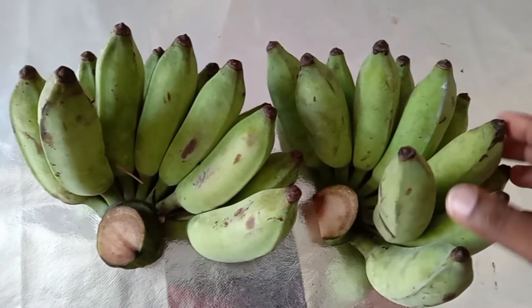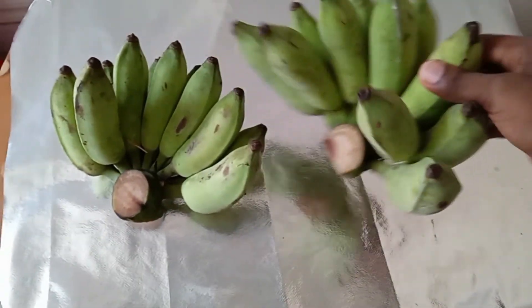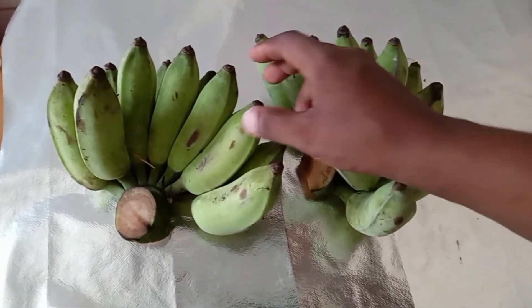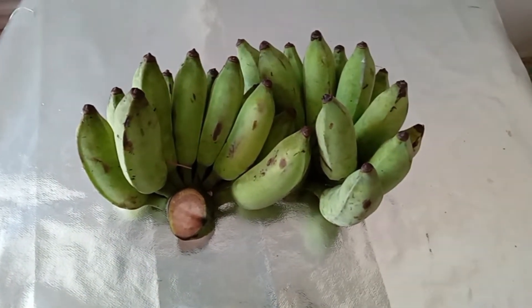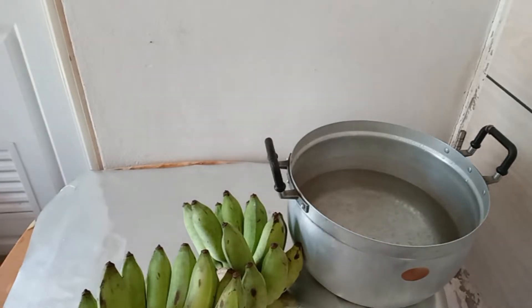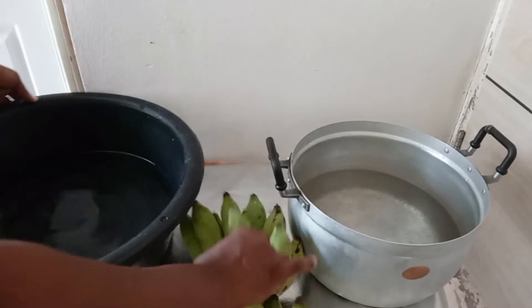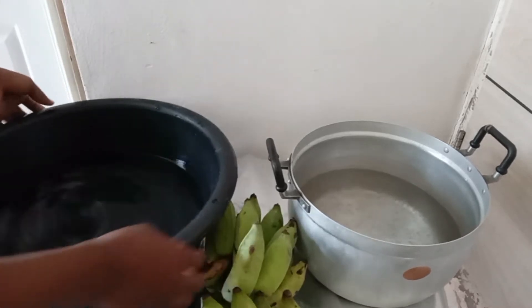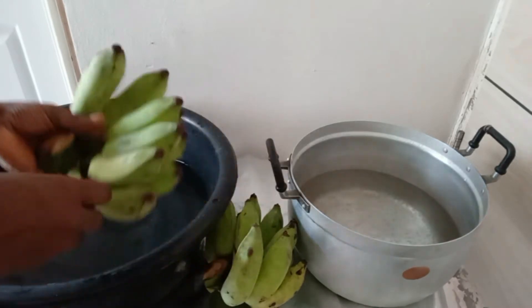These are the unripe bananas — I have two hands of unripe bananas. I'm going to wash the bananas and put them in the pot. Before I put the bananas in the pot, I'm going to drop some vegetable oil into the pot to avoid the banana stains sticking to the pot.